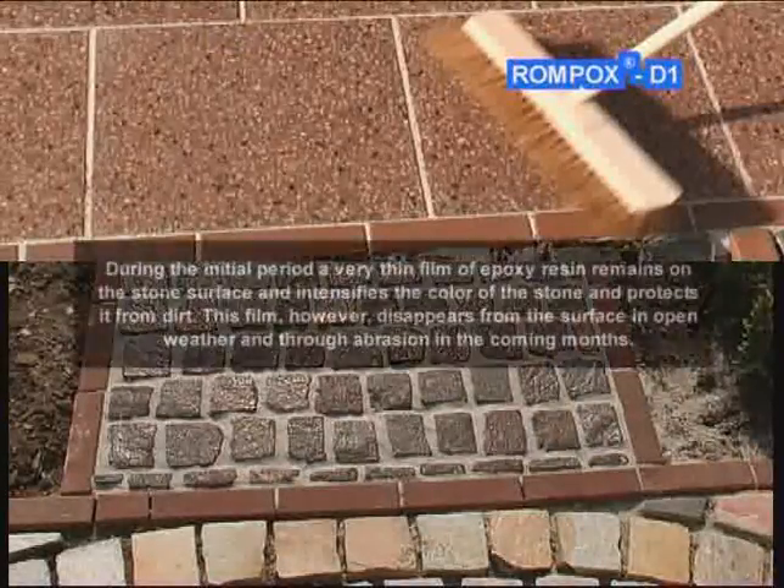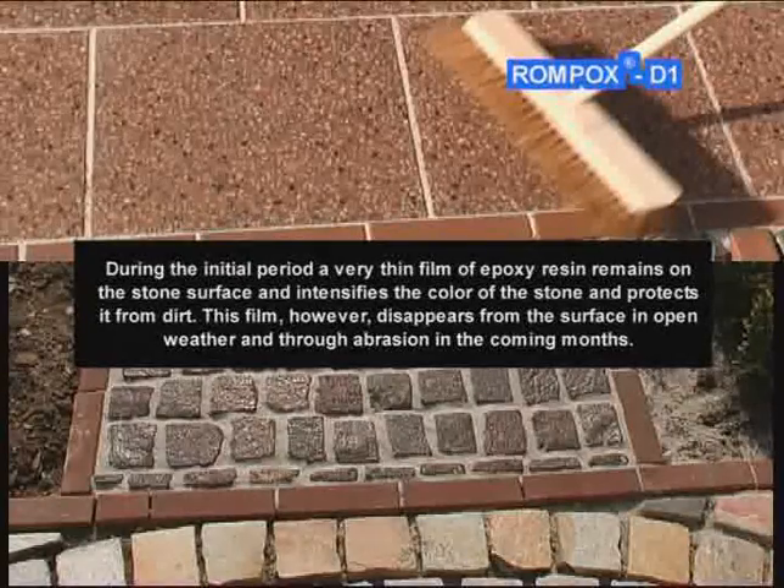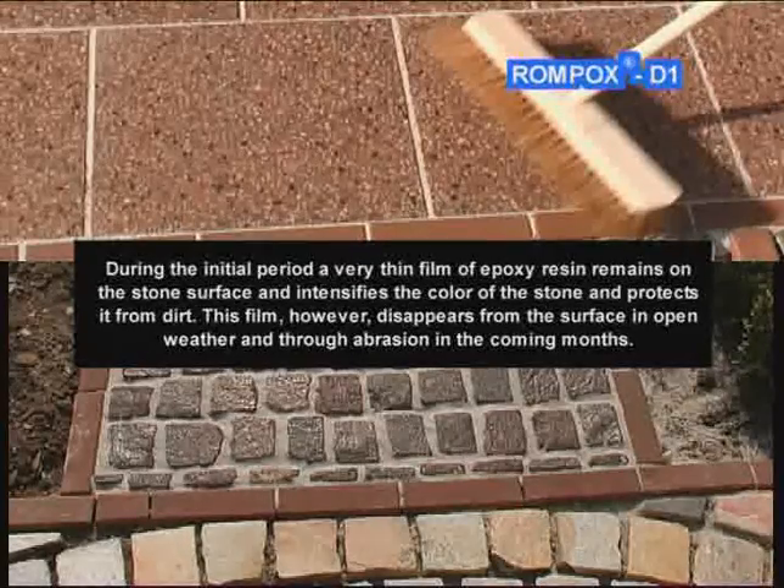During the initial period, a very thin film of epoxy resin remains on the stone surface, intensifying the color of the stone and protecting it from dirt. This film, however, disappears from the surface in open weather and through abrasion in the coming months.